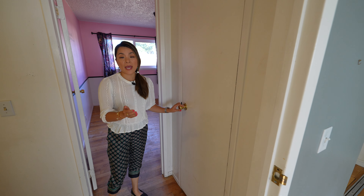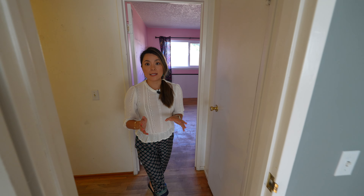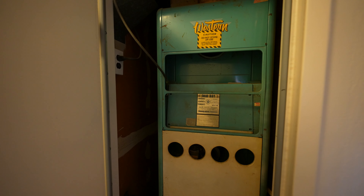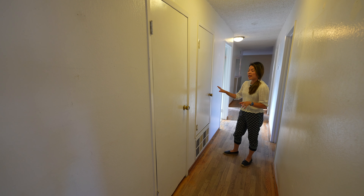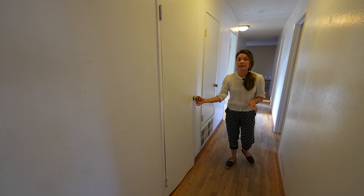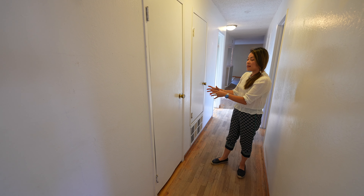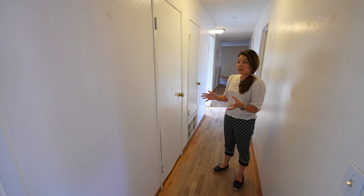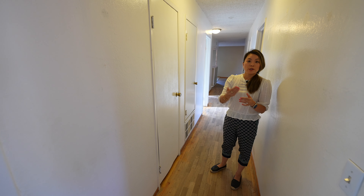To improve the master closet situation, we have two options. The first option is we could borrow space from the hallway linen closet and expand the master closet by about three feet. The second option is there's an HVAC closet in the hallway — because the HVAC system is already so old, we definitely have to replace it. When we do that, we could relocate the system into the attic and save up some space. There's also a second linen closet that can be reduced, and we could combine that space to add a second closet in the master bedroom.